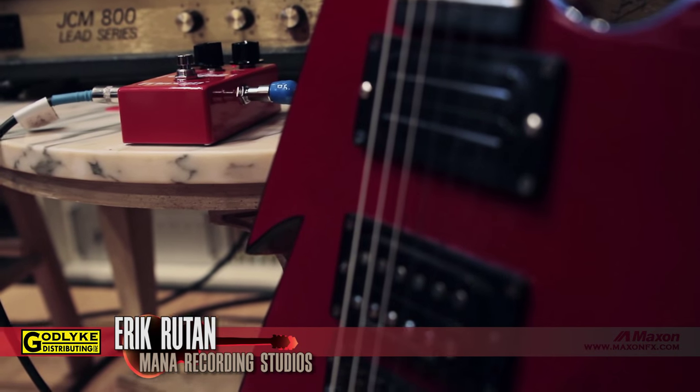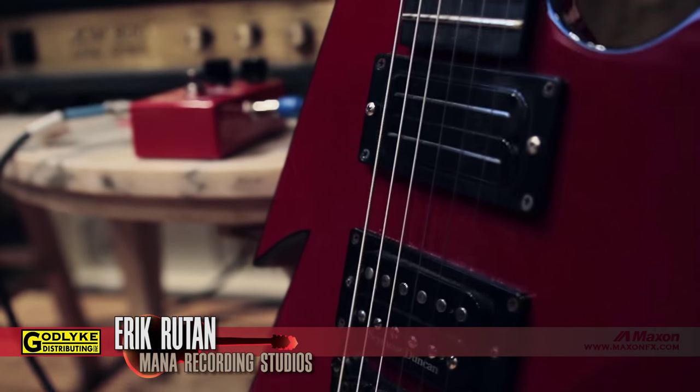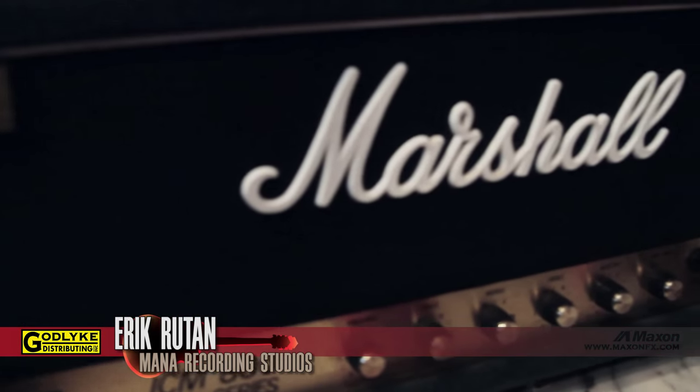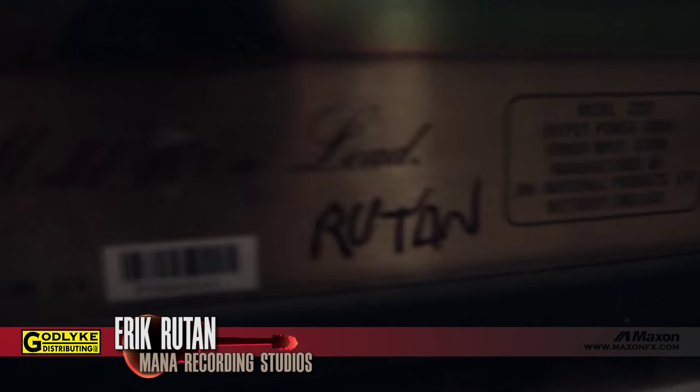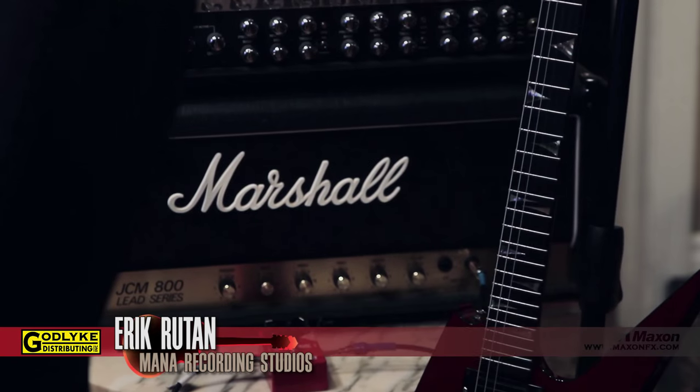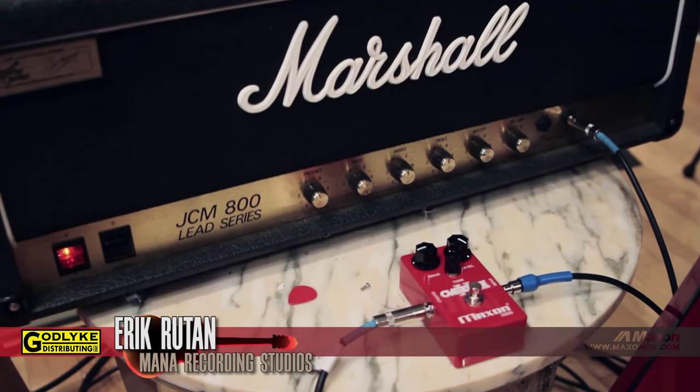Speaking of guitar and JCM 800s, you've got a setup right here — this is what I'm using for the Hate Eternal record. I've been using Marshall my whole career — with Ripping Corpse, Morbid Angel, and Hate Eternal. I've always been Marshall. The 800 is my baby. I'm using the JCM 800 with the Max OD 808 Extreme. For tracking, I usually track four tracks of rhythm to beef it up, though you have to be really tight with yourself to capture that.